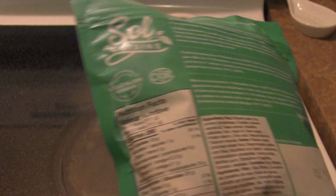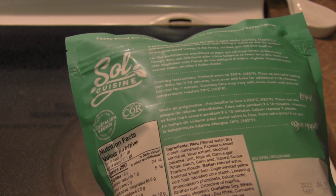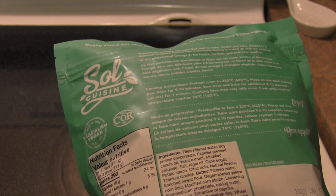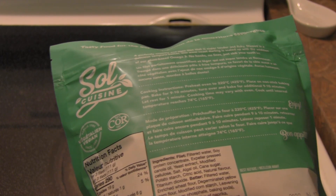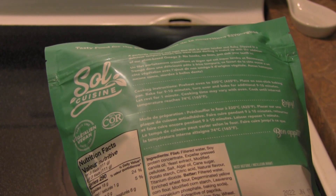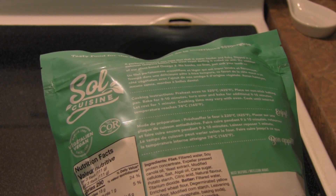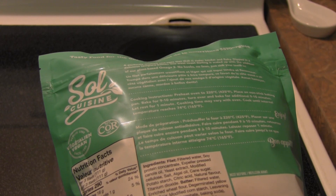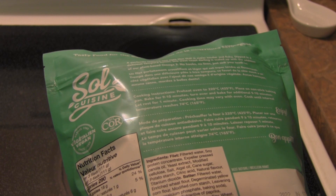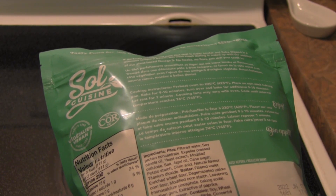I was wondering if this was made of soy, and it does. It's made from filtered water, soy protein concentrate, expeller pressed canola oil, yeast extract, modified cellulose, salt, algal oil, cane sugar, potato starch, citric acid, natural flavor, titanium dioxide. The batter is water, wheat flour, de-germinated yellow corn flour, cornstarch, leavening, baking soda, monocalcium phosphate, and baking soda, xanthan gum, and a touch of paprika and turmeric.